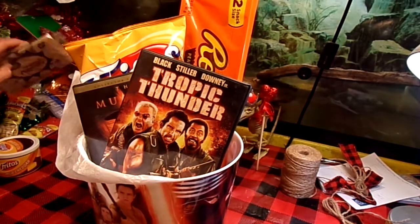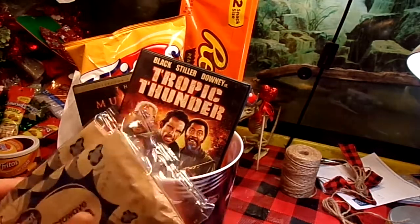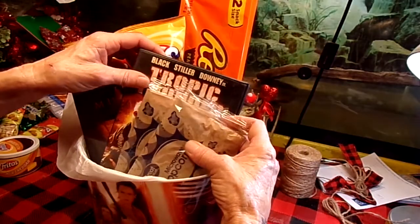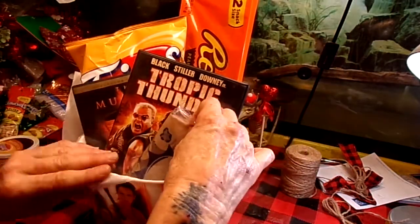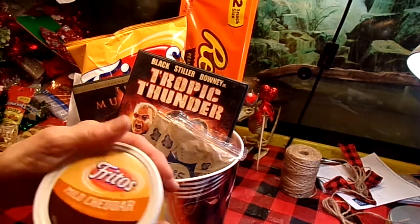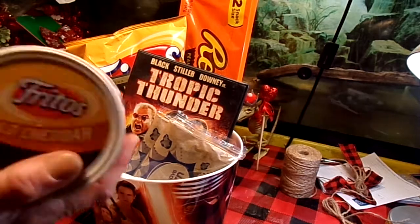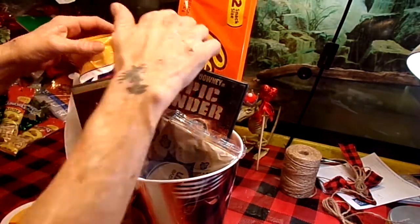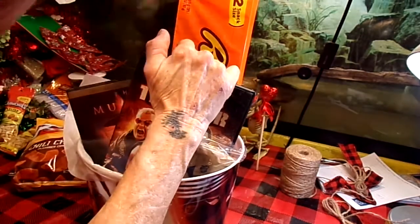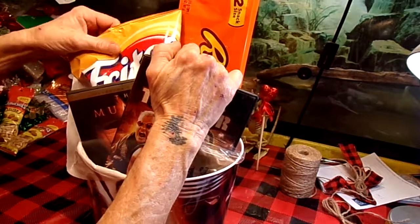Of course, it's a popcorn bucket thing, so I picked up some popcorn because my parents love popcorn — so pretty much we always have that on hand. And I am going to put that down a little low in there. I also got the Fritos mild cheddar dip. That's probably not going to be visible, so let's get some of that tissue paper out of there. We're going to put the Fritos dip down in the bottom because that doesn't really need to be visible anyway — it's not that big of a deal.